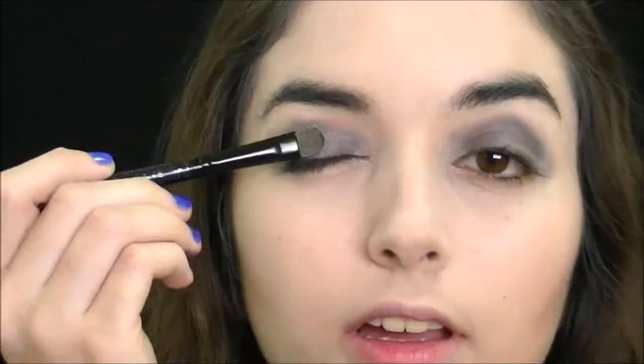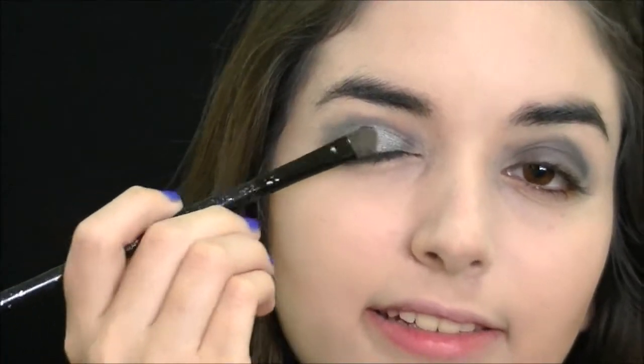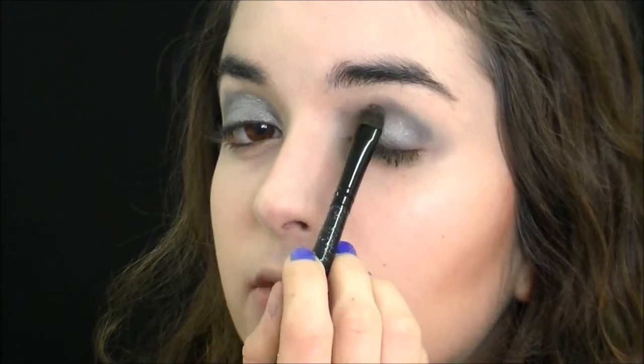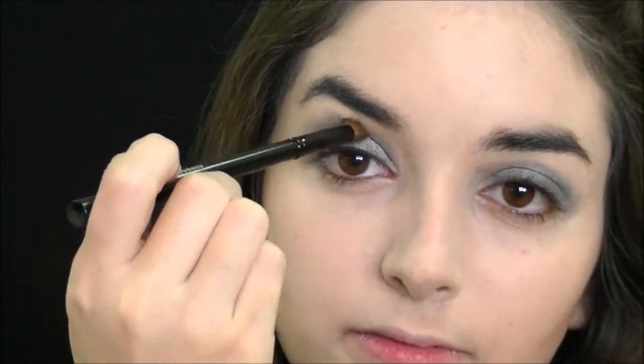Now I'm going to go into the Wet and Wild Trio in the shade Spoiled Bride, and I'm going to go into the silver shadow and press this right on top of the black shadow stick. Next, I'm going to go into this sparkly black shadow and put this right in my crease, and then blend it out with a blending brush.